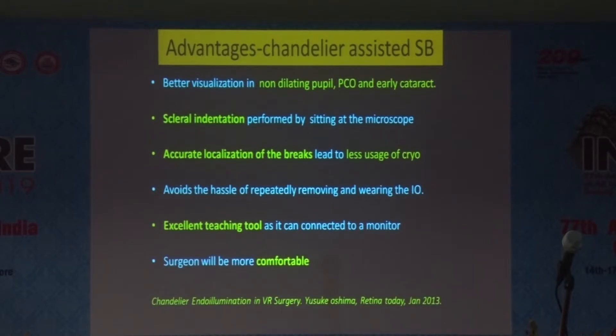Scleral indentation is performed sitting at the microscope. The accurate localization results in less cryo usage, and this is an excellent teaching tool — you can teach the buckle very easily to residents and fellows, and the surgeon will be much more comfortable.